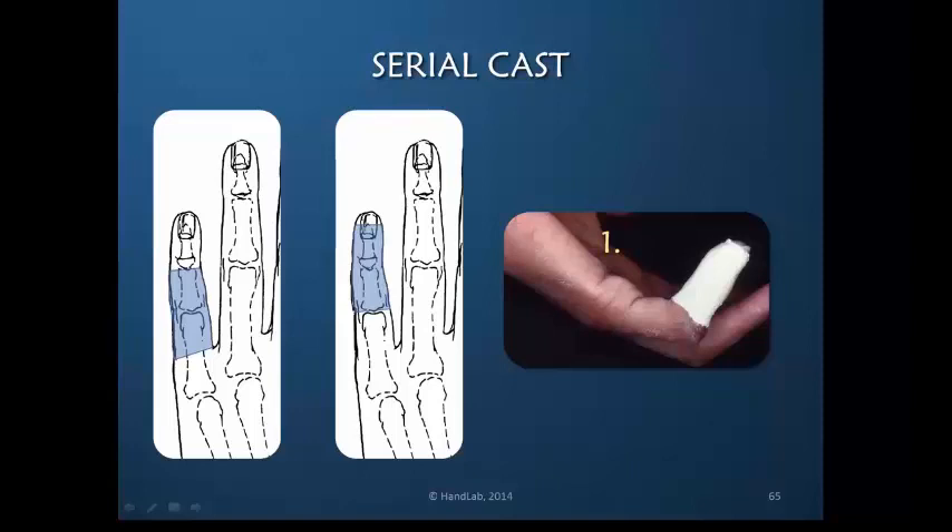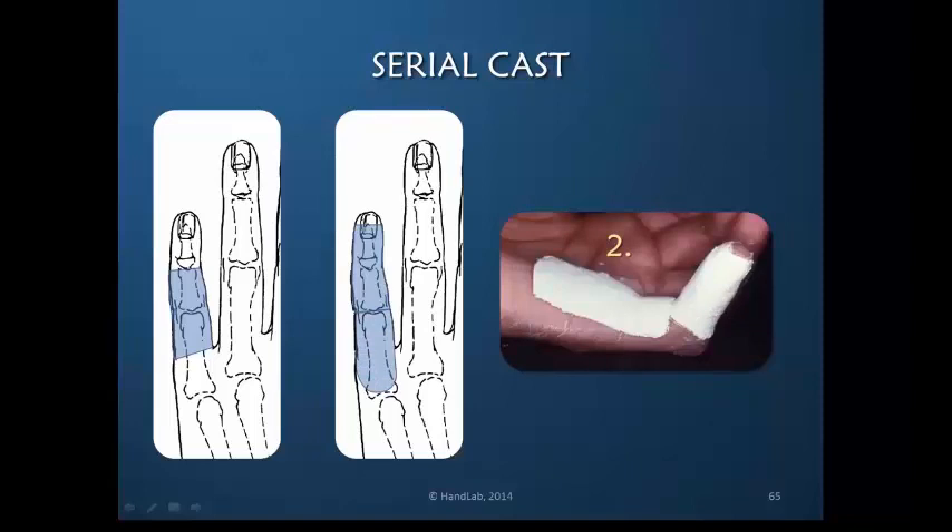...you will allow this to harden and the DIP joint will be immobilized. Next, a piece of plaster is added volarly that extends all the way to the metacarpophalangeal joint — this one is actually a little beyond. That volar tongue is relatively flat and relatively weak, so I would roll a small amount of wet plaster of Paris and place it there for reinforcement.